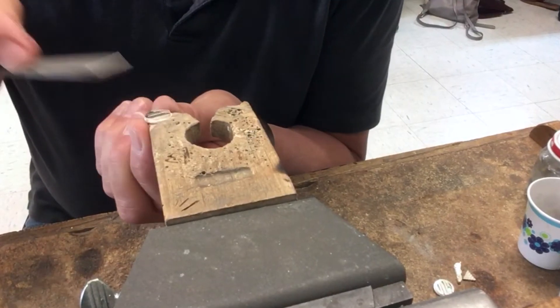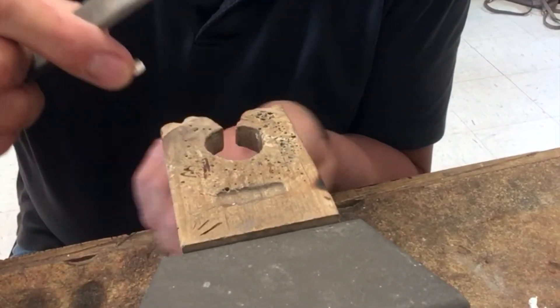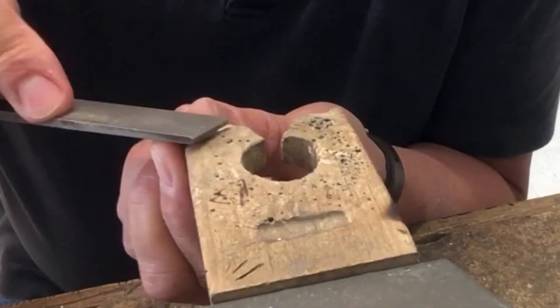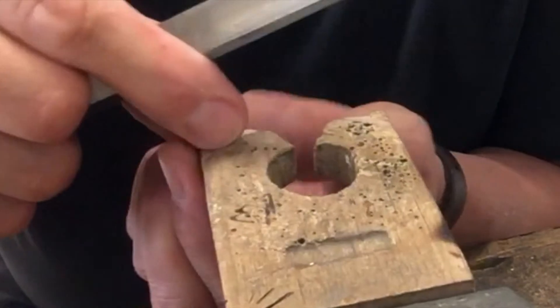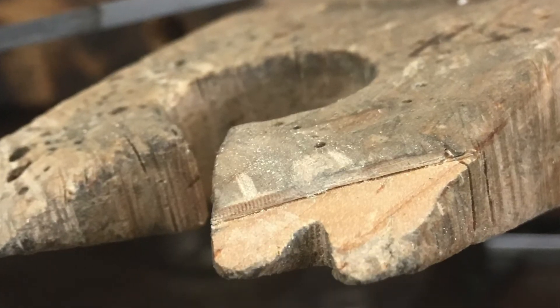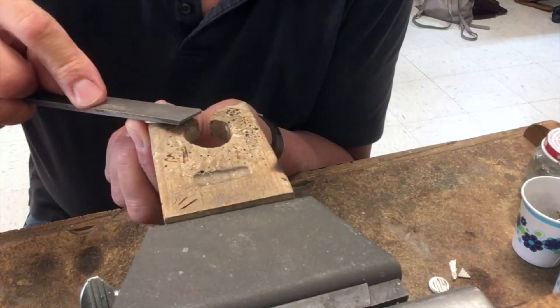It just helps to stabilize the piece so you're not chasing it all over, and you're not hard on your fingers trying to keep the smaller pieces stabilized. Use your bench pin as a mechanism to help you stabilize the piece.